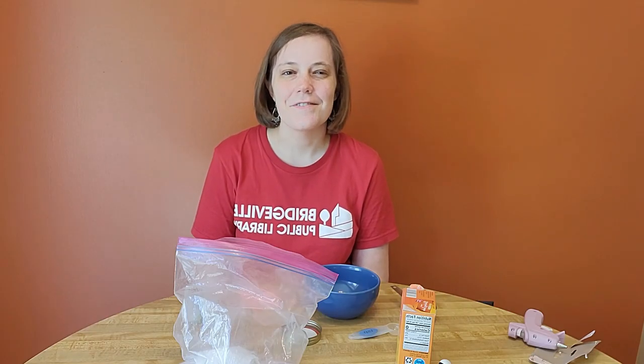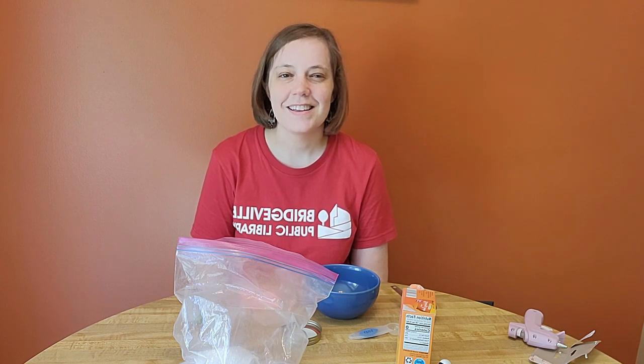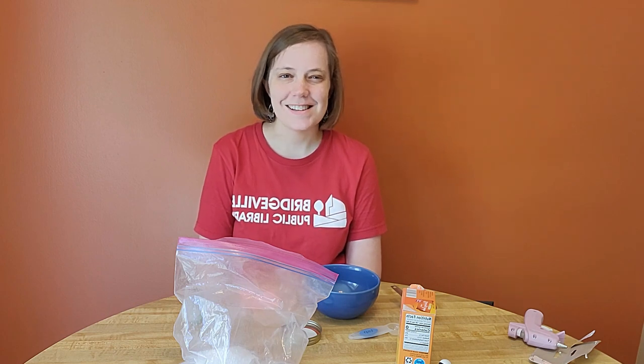Hello, this is Erin from Bridgeville Public Library. Today we are going to make bath salts. Let's see what we'll need for this activity.